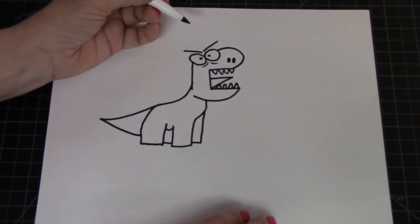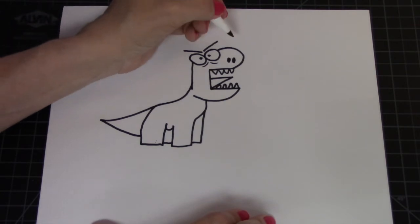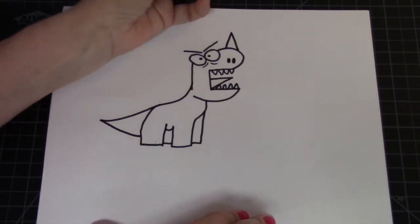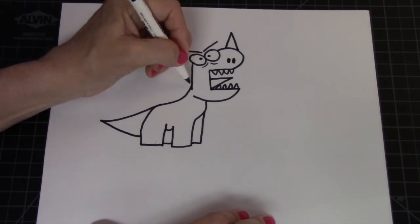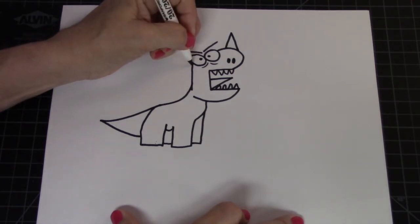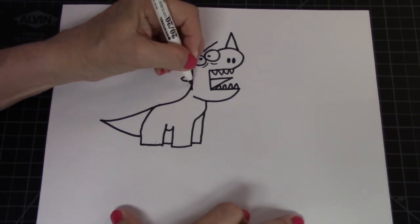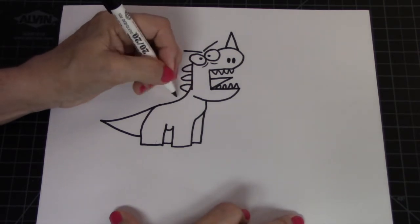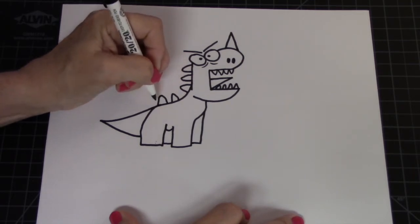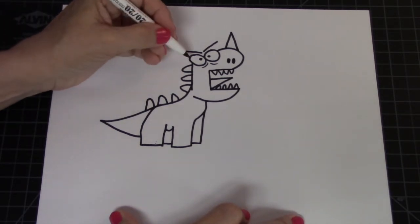Now we're going to start putting some details. First, let's put a horn on his nose — the horn is going to be a triangle. Next we're going to put some scales on his back, and scales are just going to be little loops. So let's go loop, loop, loop across the top, and then loop, loop, loop down his back as well. There are his scales.